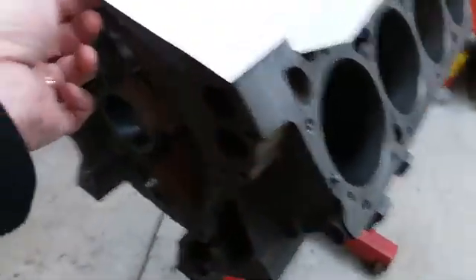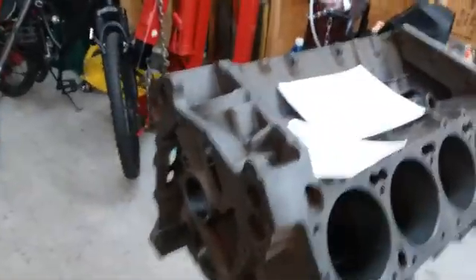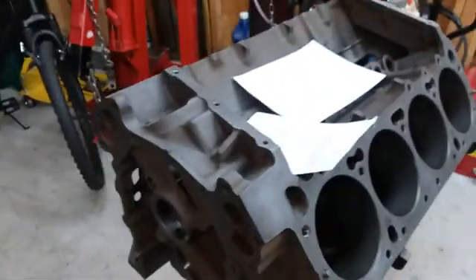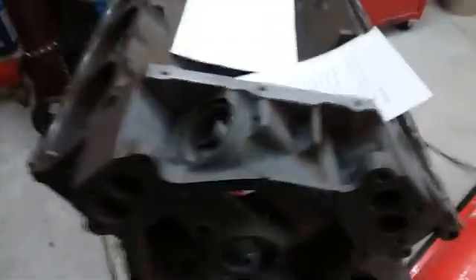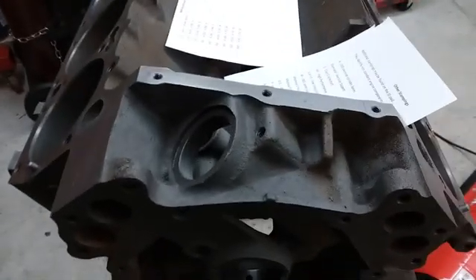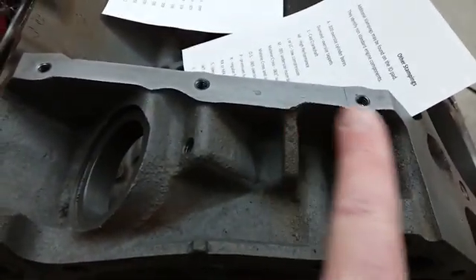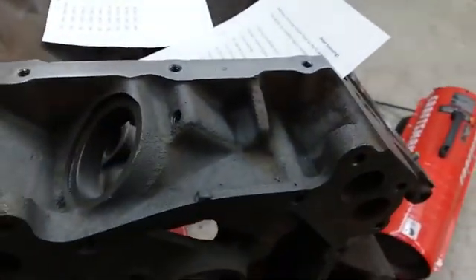I made a few cheat sheets to help you out. First, by looking at an engine sitting in a car in a junkyard, there are a few things we can do to identify it. The distributor is in the front, which tells us it's going to be a big block — if it was a 318 or a 360, the distributor's in the back. This one has two machine pads on each side, which means it's a B engine. If it was an RB, it would have a raised pad right up here. So that's the first thing that'll help us identify it.